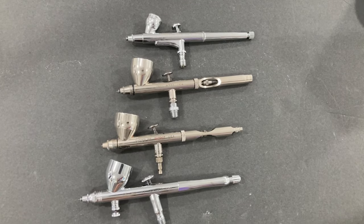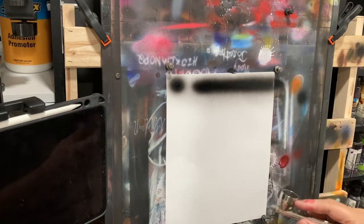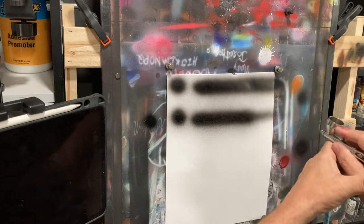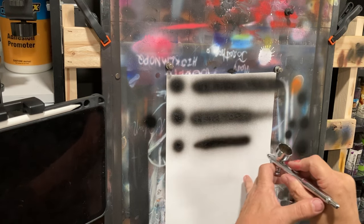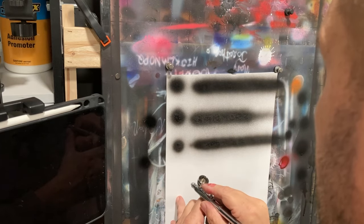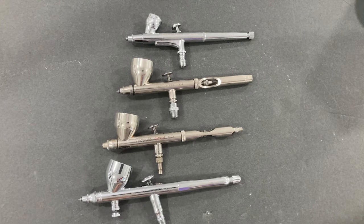Now I'm going to spray out the widest pattern each airbrush produces: first the Badger Patriot at the top, then the largest pattern the Omni will spray, then the 289, and then the Sparmax Max 35. There's about an eighth of an inch increment jump between each airbrush almost exactly — the Max 35 comes in at about 5/8", the 289 about 3/4", the Omni about 7/8", and the Badger Patriot pulls out a little over an inch wide.